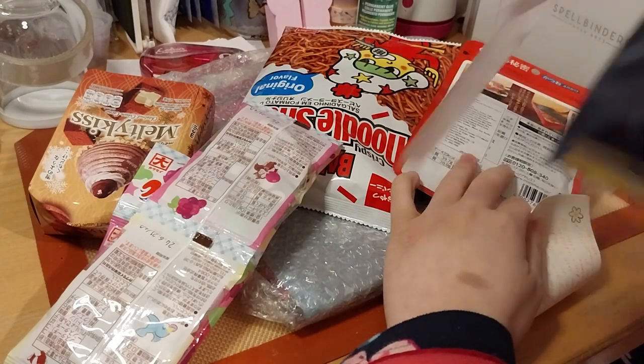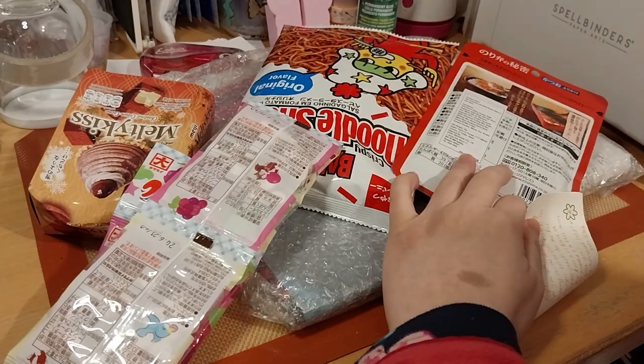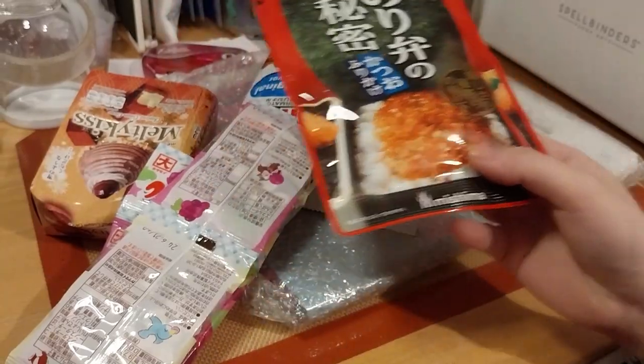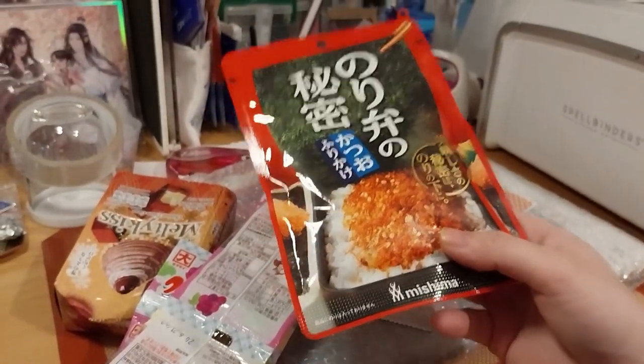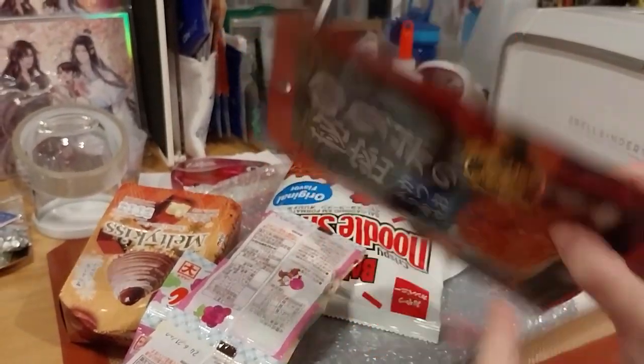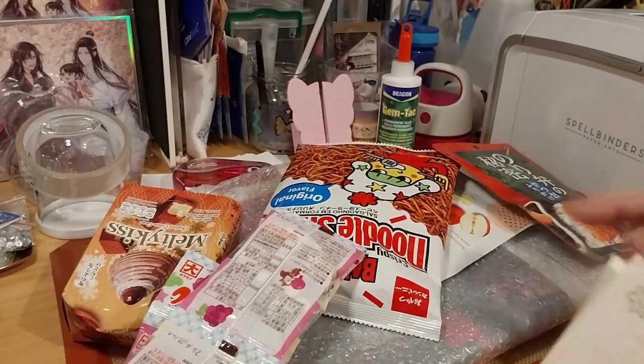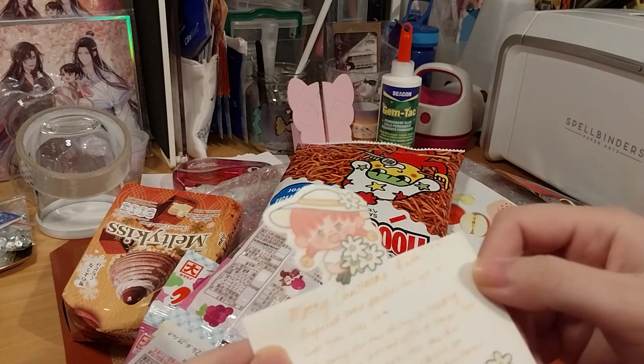That is a very nice bag. Furikake. Let's move this up and put on rice. Let's see. That's cute.